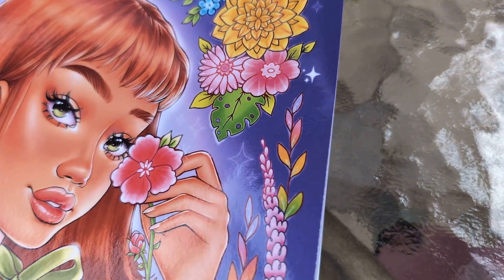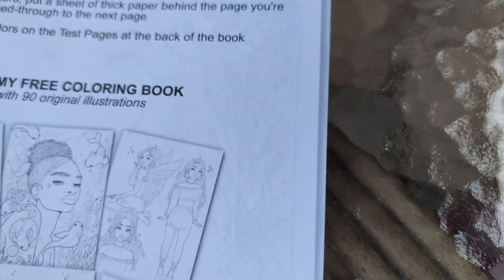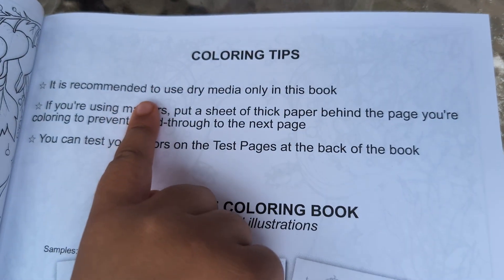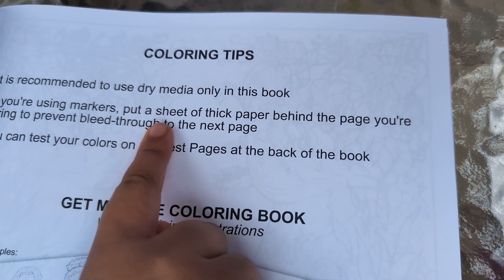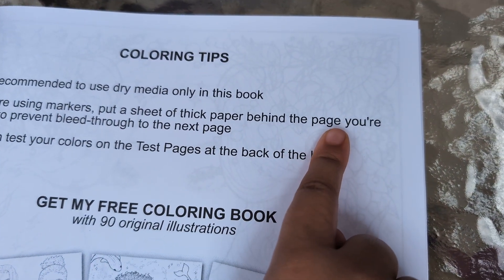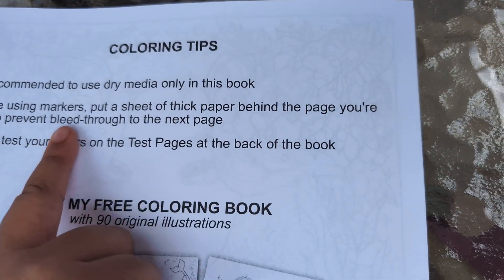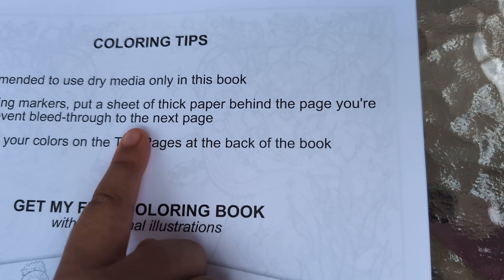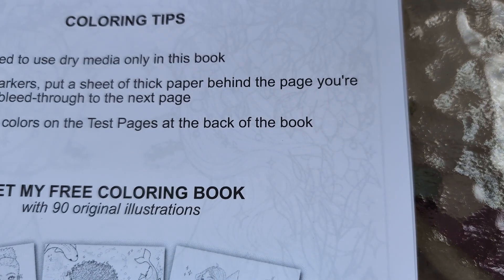Let's see the pictures first of all. I don't even have my name in it. And it said coloring tips — it's recommended to use dry media only in this book. If you're using markers, put a sheet of thick paper behind the page you are coloring to prevent bleed-through to the next page. You can test your colors on the test page at the back of the book.